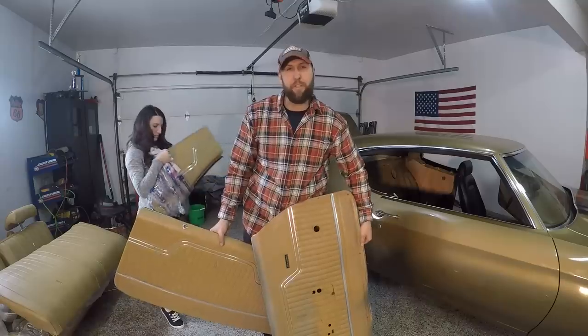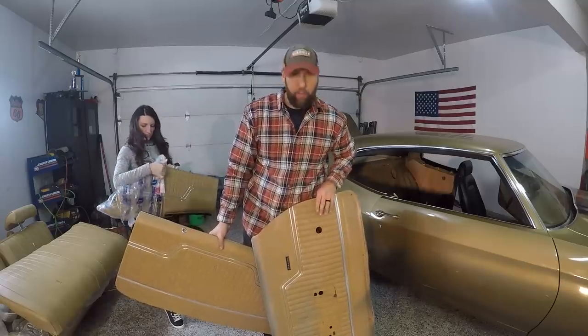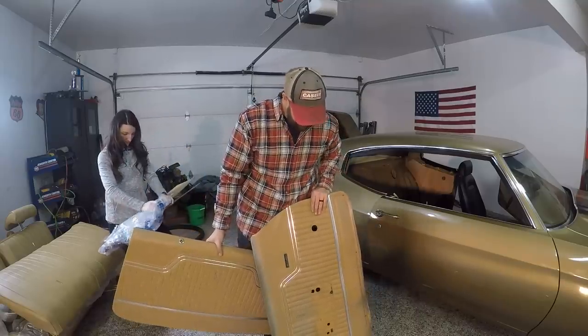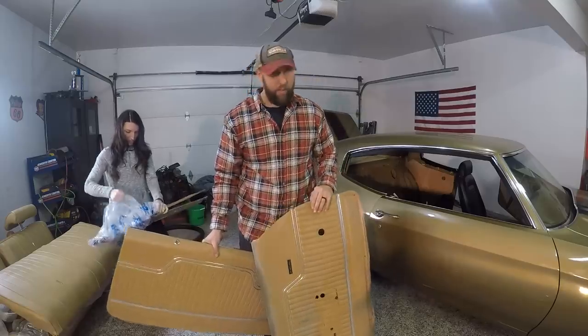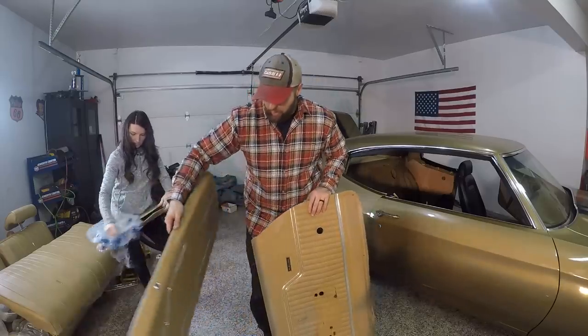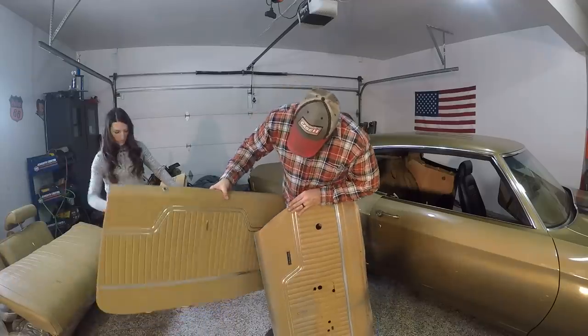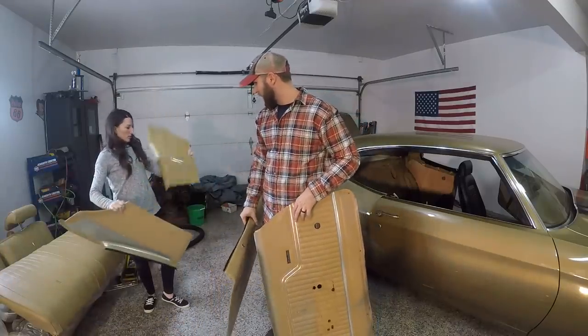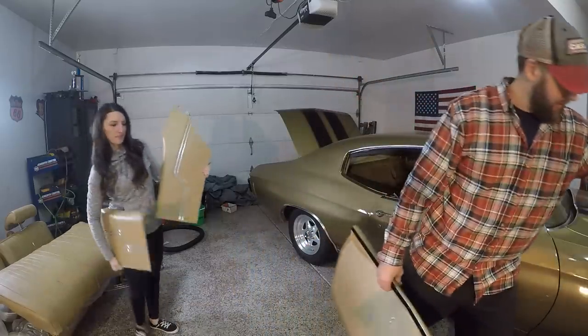If the car was in better shape overall, keeping the original interior would have been ideal, but being that we redid the whole car anyway, we opted to go this way. And as you can see, they're really close in color, so I'm pretty happy. How do those look? Really good, actually. Alright, let's get these suckers on.